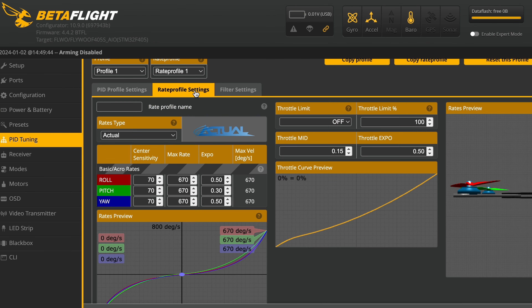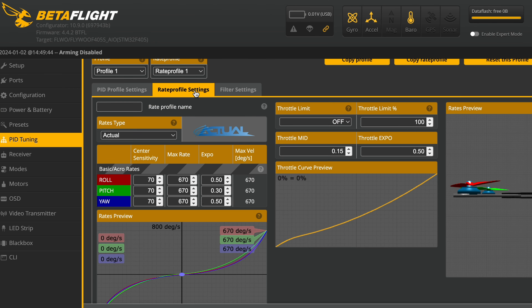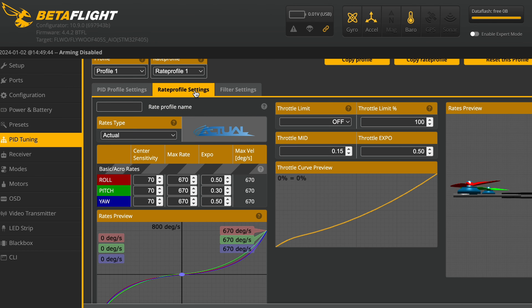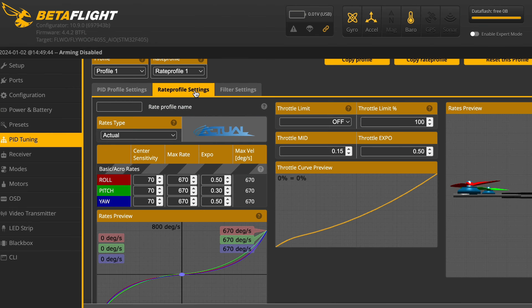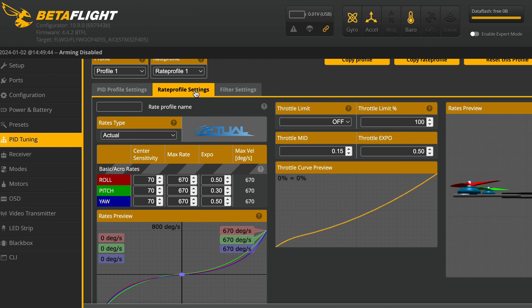This drone weighs less than 100 grams — lighter than your cell phone. Thanks to that I can customize it to fly exactly how I like. I tweaked the settings in Betaflight — think of that as the drone's brain — to make it less sensitive, so now it's even easier to control, because right out of the box this thing was wild.